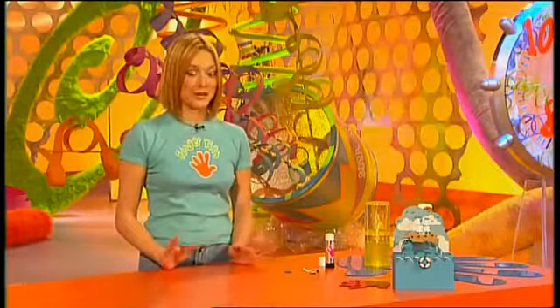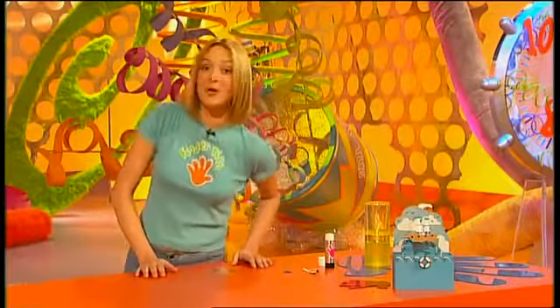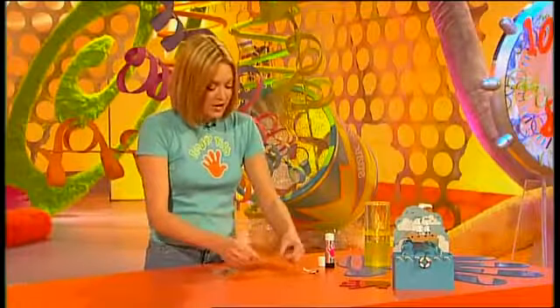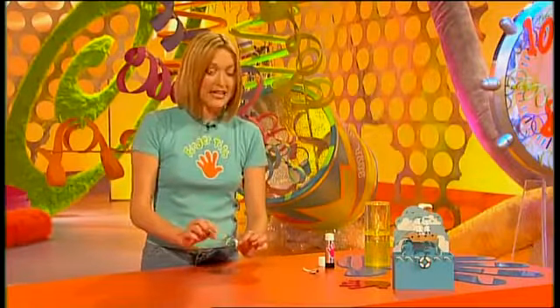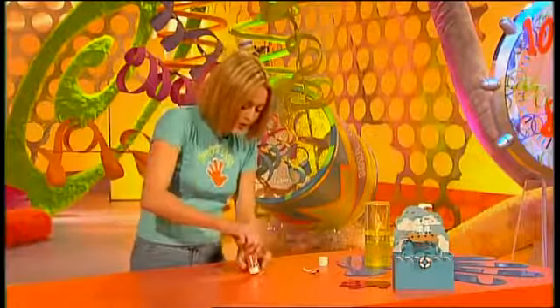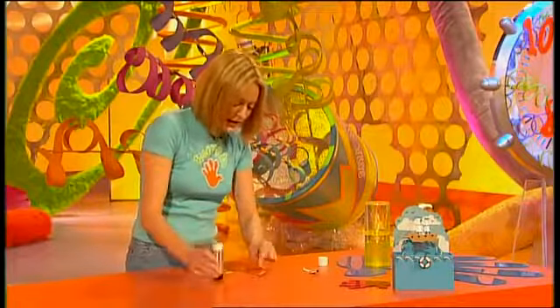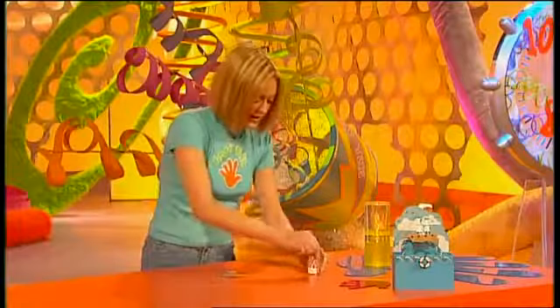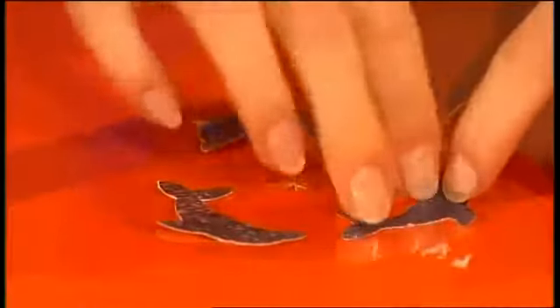Now it's time to cut out your fish shapes. If you like, you could get some dolphin designs from our website — just click on Top Makes and we'll give you that address at the end of the show. You could draw your own fish shapes, but if you do the dolphins, you could do them on some nice shiny card. Tin foil would work just as well. Then glue them on — put a dab of glue at either end and place them around the edge of your acetate, evenly spaced, and about three should do it.